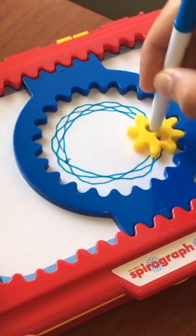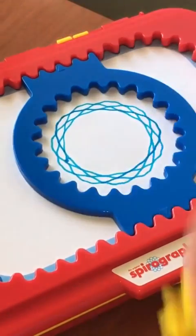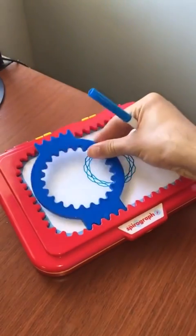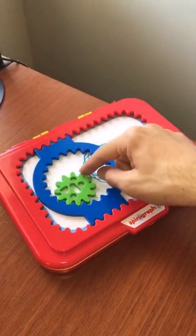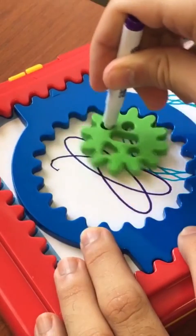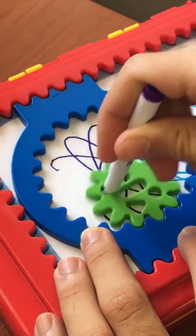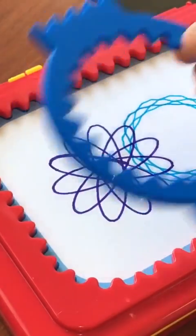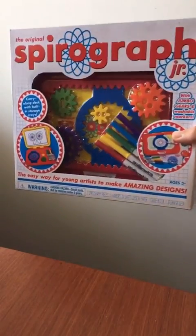The thing I really love about this kit is that it comes with a little storage desk. You can store the gears, the gear ring, the markers, and even some paper. Now quick note, this is a spin-off of the original Spyrograph. The main difference is this one has larger design gears that are easier to work with.